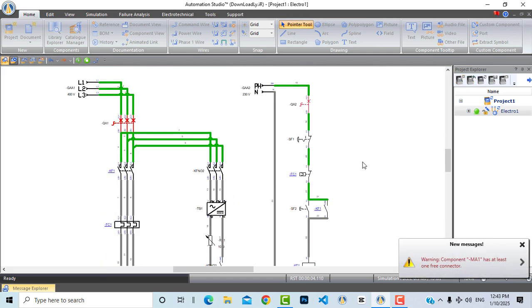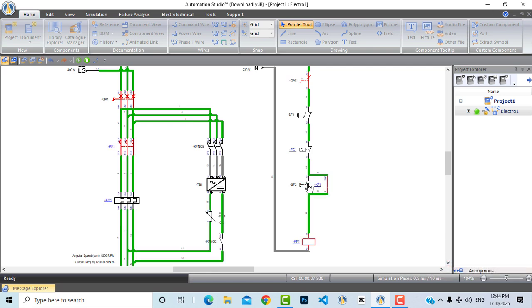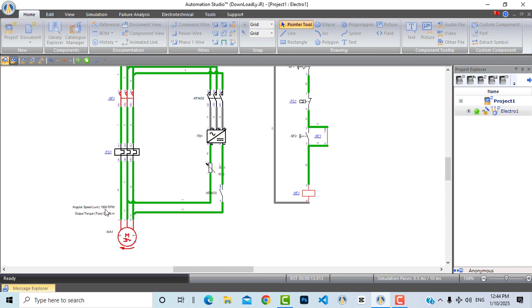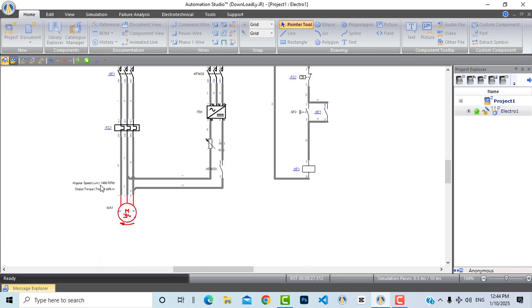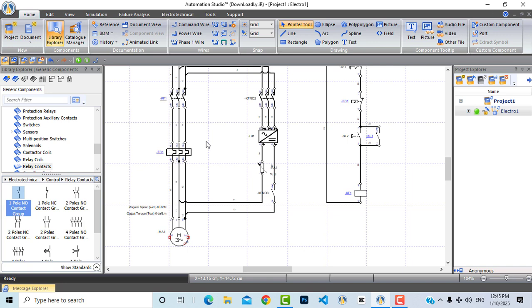If we simulate this circuit now we will see the motor working as a direct online circuit. Close the circuit breaker, then press the start push button and the motor starts working at maximum speed. Now if we stop it, the motor will stop but only after a specific time because of inertia. We use DC injection braking or other braking methods to stop the motor simultaneously — for example, with an overhead crane, you want it to stop instantaneously when you release your hand.